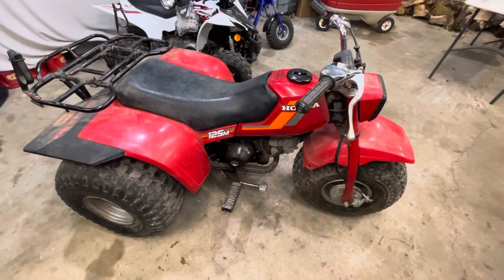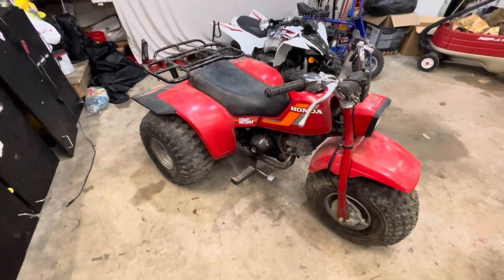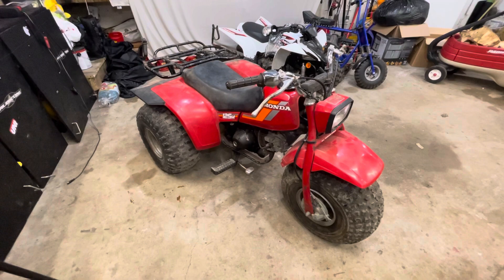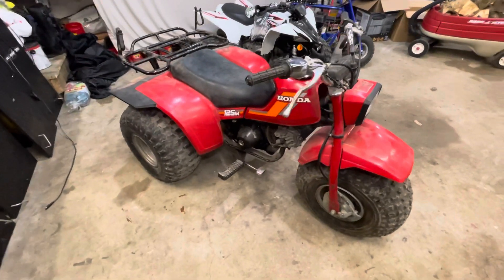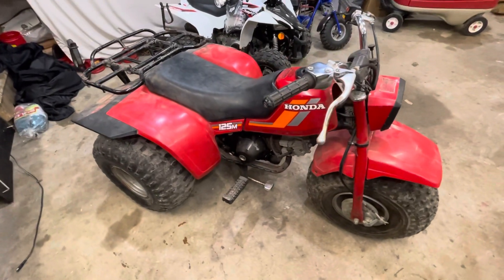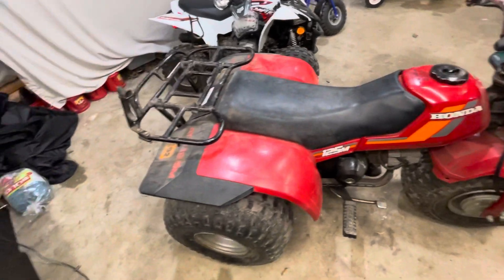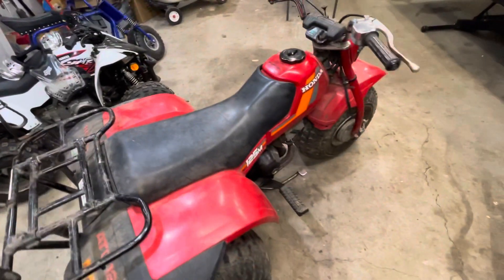It's going to need a few minor things like a lever, maybe a carb rebuild. But the biggest reason the guy was selling it is because the clutch went out, and clutches aren't a big deal to me. To me, this thing was an awesome find — the plastics are in great shape for the year, almost a 40-year-old three-wheeler.